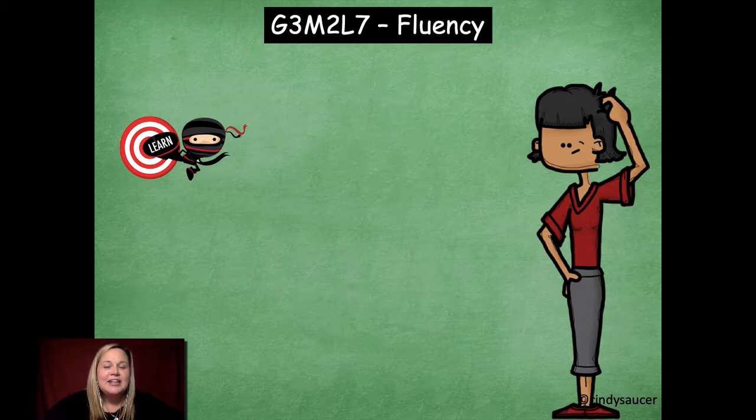Hi friends, it's Mrs. Walker. Today for our fluency activity, we're going to focus all on skip counting. Remember, the better you are at skip counting, it's going to help you so much to be able to solve your multiplication and division problems. So that's why your skip counting fluency is super helpful — make sure you're practicing your skip counting any chance you get.